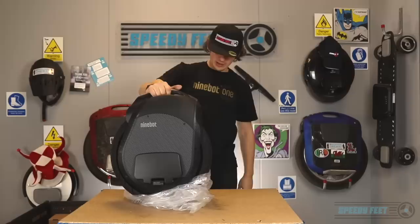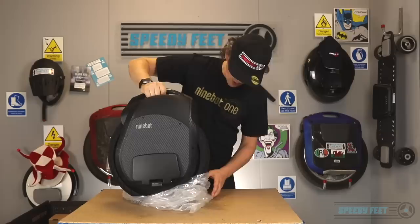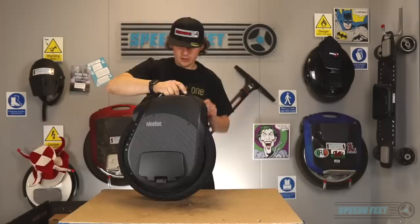Wow — are you seeing it? Look at it. That is a thing of beauty, isn't it? It looks absolutely amazing. It's designed so well, it looks really, really good. It wins in the looks department, put it that way.